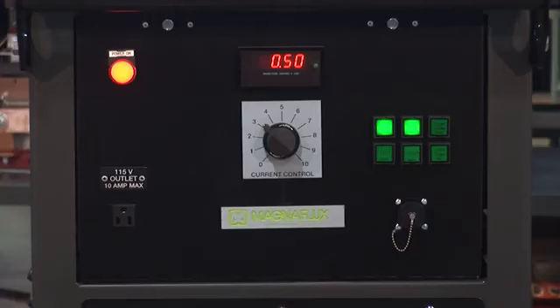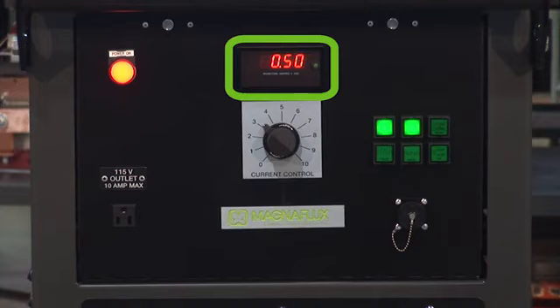The new M2000 series generation provides multiple advantages over the older M500 series of units. One of them is the digital amperage display, which holds the last value, making it easier to assure the proper current amount was delivered.